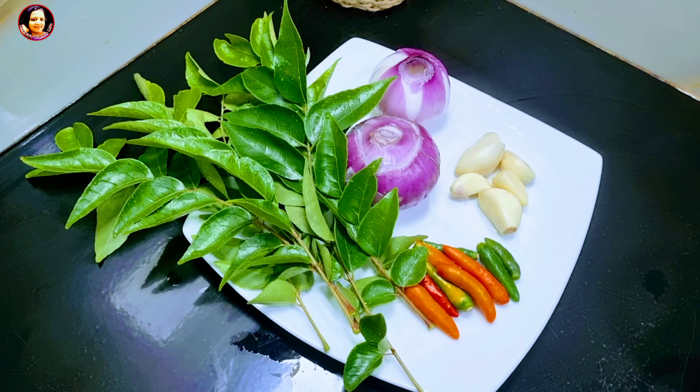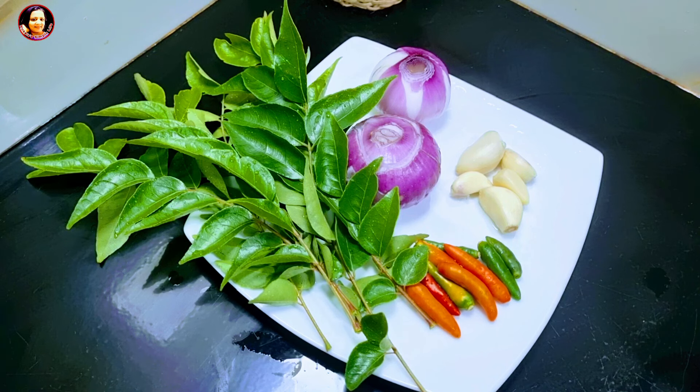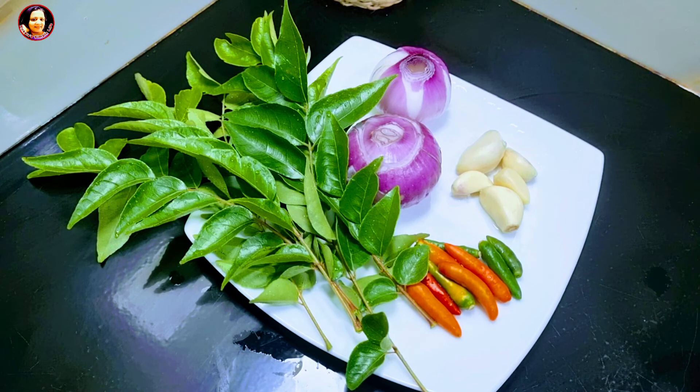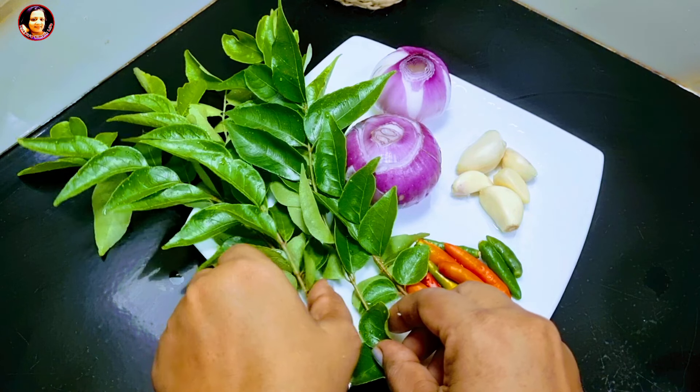If you have any specific ingredients, you can use them for the first time. You can also use a little oil in the pan.